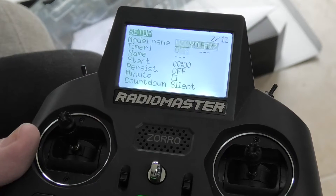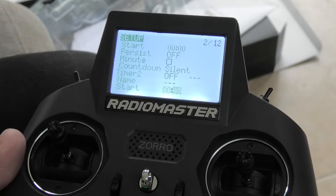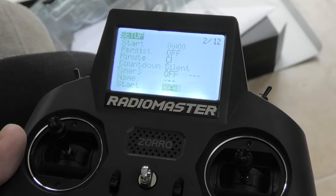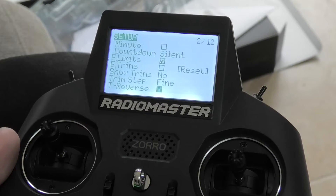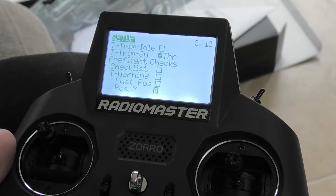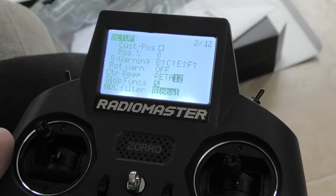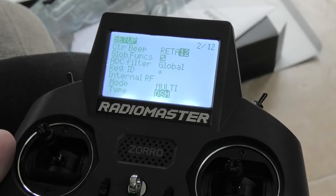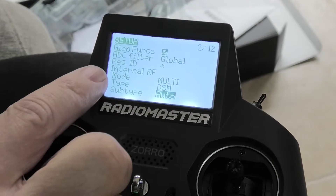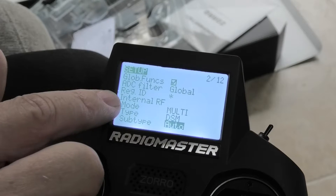This is a long page, so we're just going to scroll down past timers — timer one, timer two, timer three — trims, trim reverse, etc., checklists, warnings, pots, beeps. I'm sure you can turn all those beeps off. And then we get to internal RF and mode.